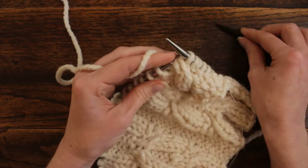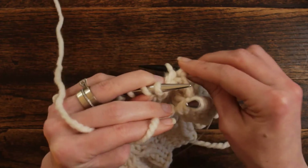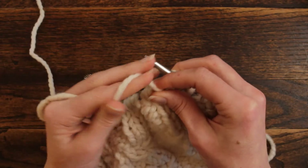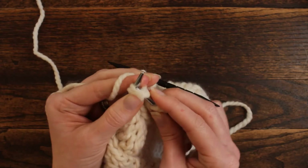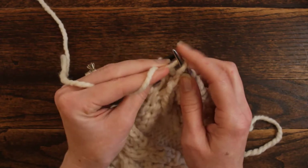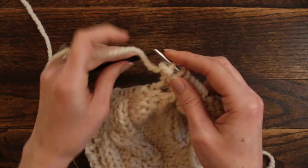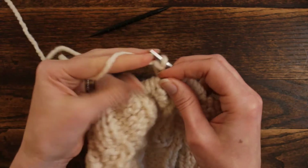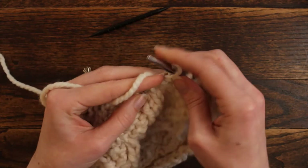Knit those 2 off the cable needle in the back. Now take the next 2 stitches, slip them off and hang them in the back of the work. Then we're going to knit these 2 stitches together, yarn over, and then purl the 2 stitches off the cable needle. Then purl the next 4 stitches.